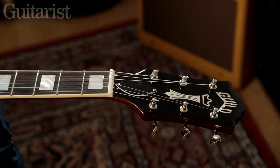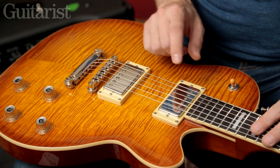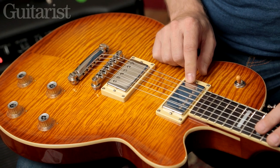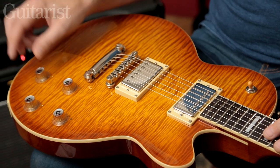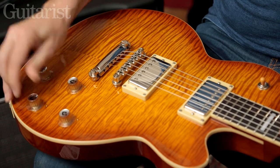I'll talk you through the hardware: a Seymour Duncan JB in the bridge and a 59 in the neck — a very popular and well-tested combination — going through the standard three-way switch with coil splits on each of the tone pots.